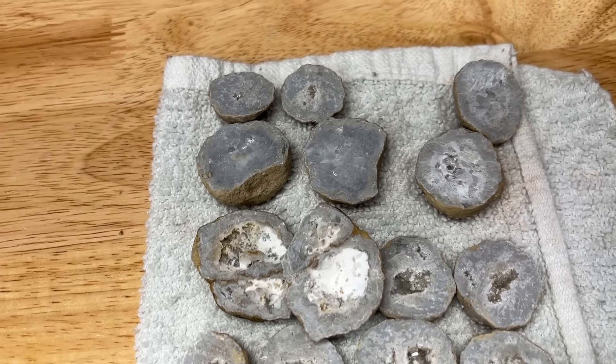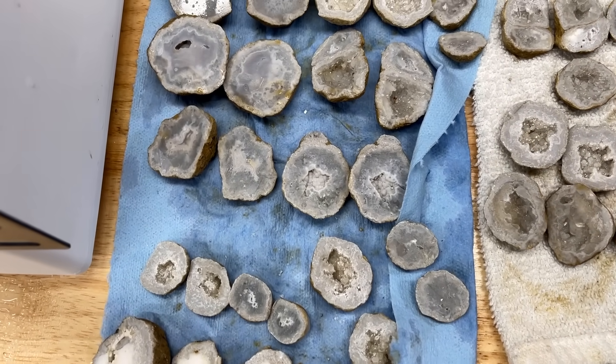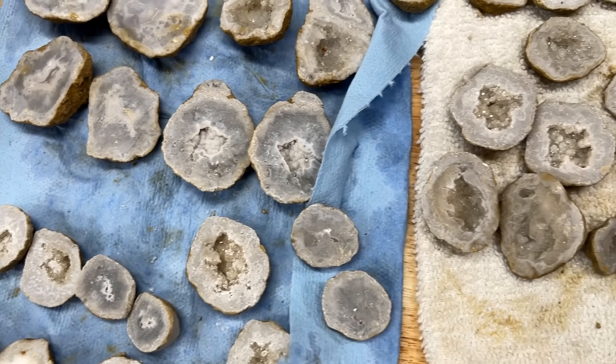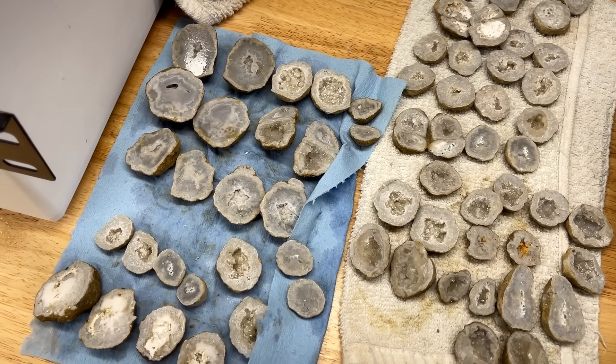All in all, we cut 33 geodes open. Some of them were a little plain, some of them were really really amazing, and they were all so different. I had a blast cutting those open — so glad we cut them and didn't tumble them! I'm going to take a bunch and put them on my Etsy store, linked in the description box below, as well as the saw I used. Thank you all so much for hanging out with me — it was an absolute blast. I hope you enjoyed it. We'll see you next time, bye!